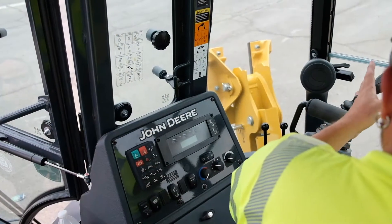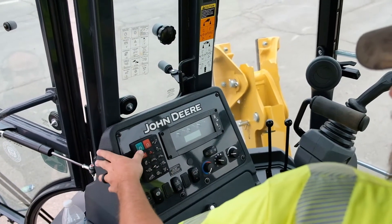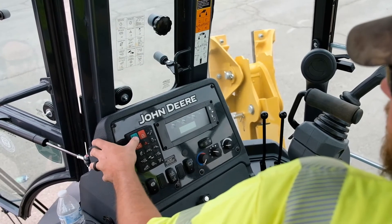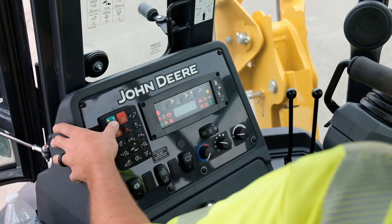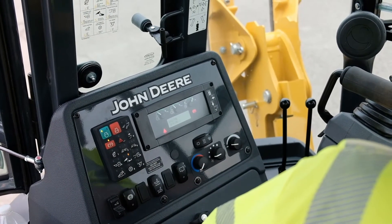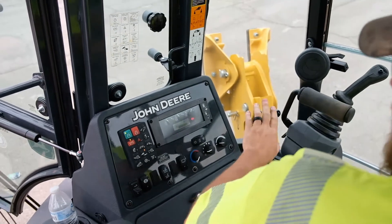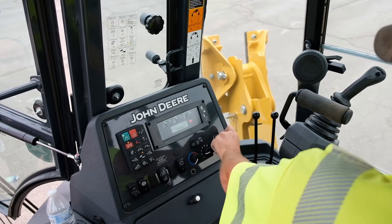Sitting here at the back of the machine on the left side, we'll move over here to start the equipment. That's done simply with the green button. After that, our throttle control for when we are in the rear of the vehicle is at the front here.